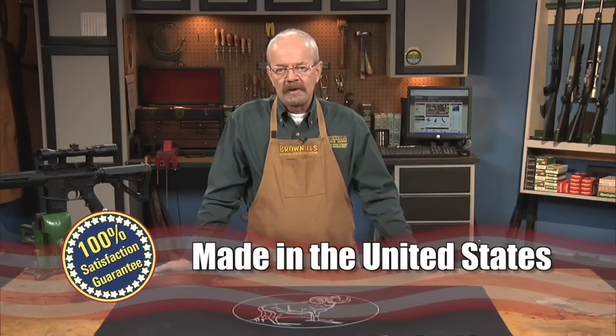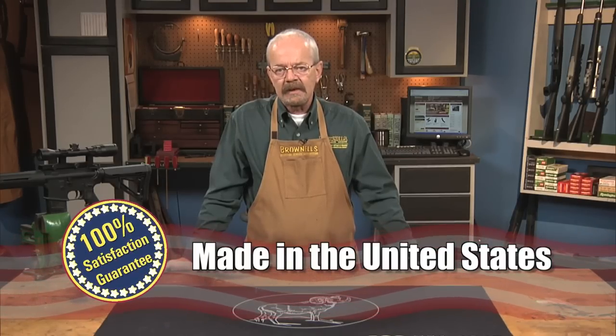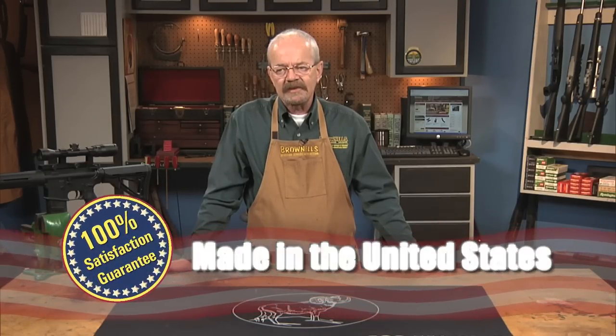Installing the Tactical Latch is easy and it doesn't require gunsmithing. Easy installation instructions are included. The Tactical Latch by Badger Ordnance is made in the USA, and like all Brownells products, it's backed by our 100% unconditional lifetime satisfaction guarantee.